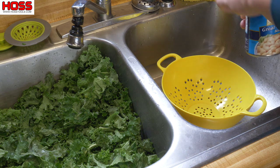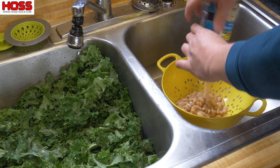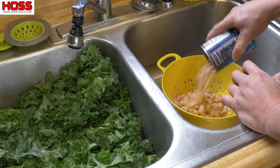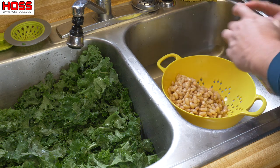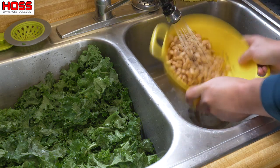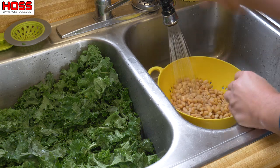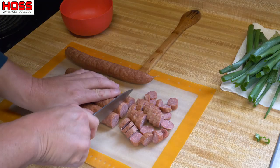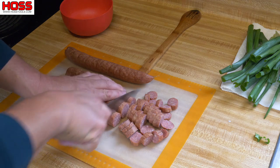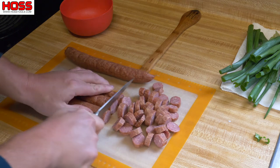While the kale is cooking down, I'm gonna get my beans ready. I like to use these white great northern beans, but I like to wash them off and get all that syrup off from the can. If you've got beans you put up from your garden, that would work even better. Also while the kale is wilting, I like to cut up my sausage. I've got some mild smoked sausage here — this will give the kale soup some really good flavor. Just cut it in little slices to have some meat in there.